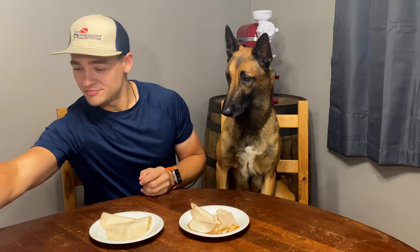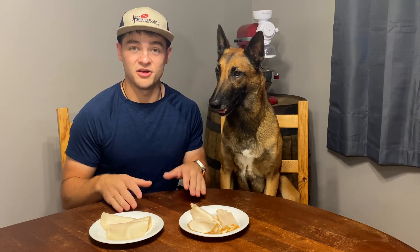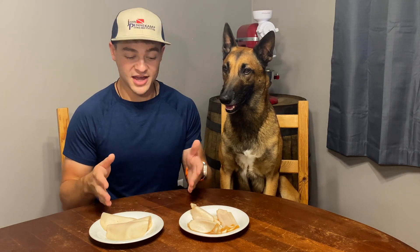My apologies — that was my fault, first recording of the day, I make mistakes. In front of us are two plates: one plate is labeled A, which is Lando Frost deli lunch meat, and the other plate is labeled B, which is the Lunchmate deli lunch meat. First we're going to compare them via appearances, then I'm going to taste, then he's going to taste, and then we'll make a decision.